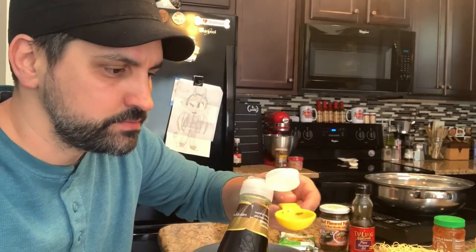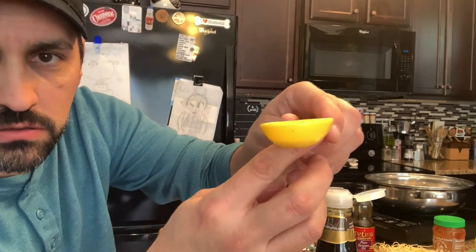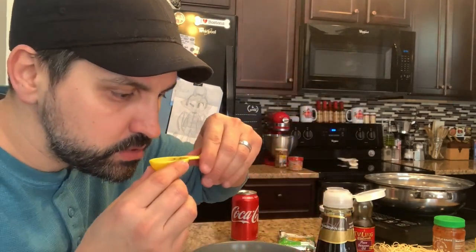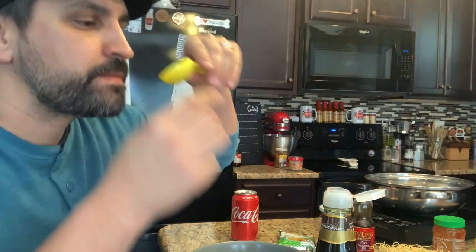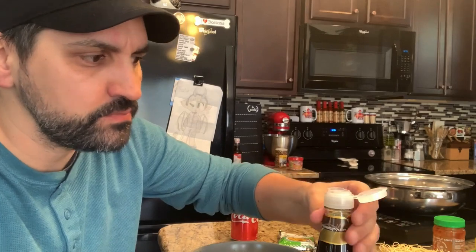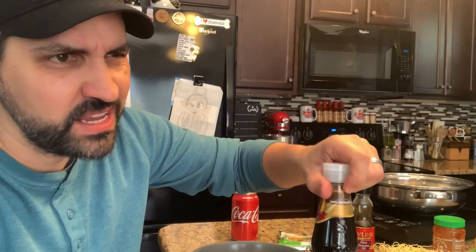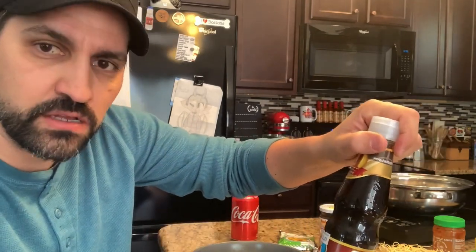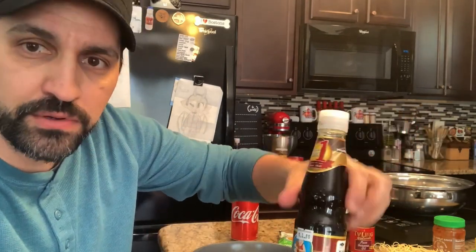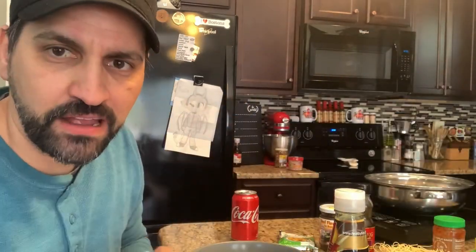I wonder what this stuff tastes like by itself. Soy sauce. Mmm — that stuff's really good. That is really good though. It has a soy sauce flavor, but definitely has a little bit of a mushroom kick. Probably be really good on sushi. That stuff's good. I think I found a new love. But my wifey's number one.